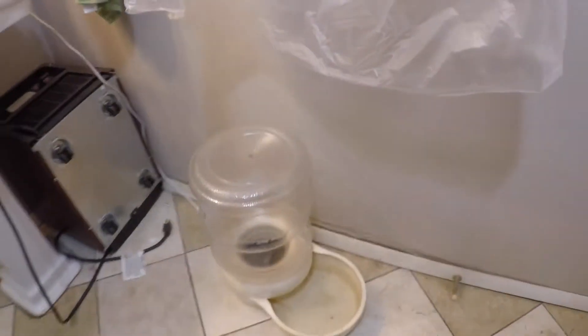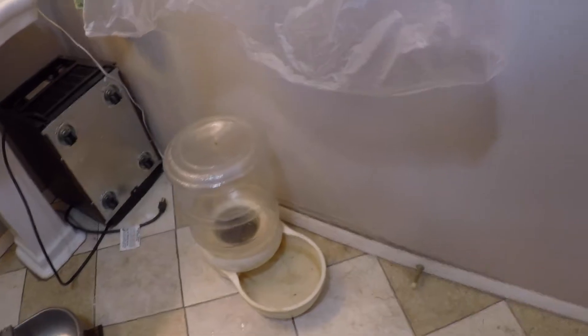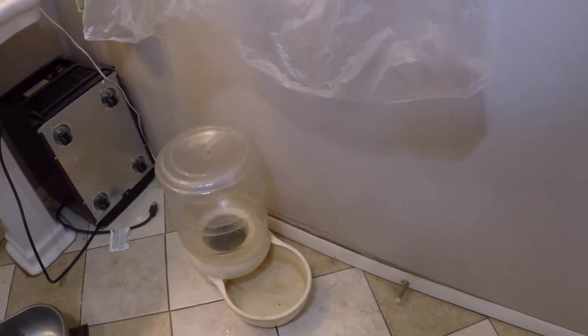Right now we have this thing and they go through one of those about every two days roughly — I think it's like a three-gallon water container or something. I'm trying to do away with that and get an actual automatic waterer so it just takes care of itself.